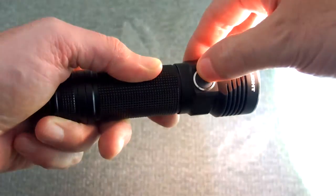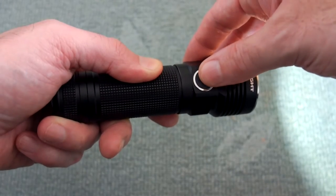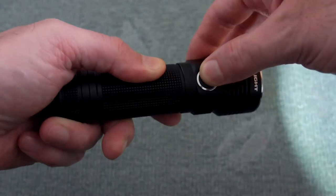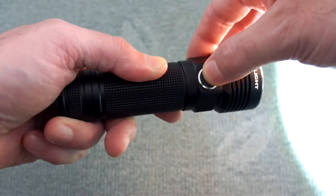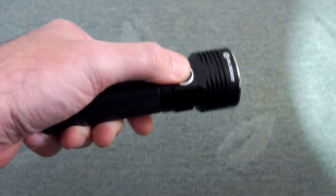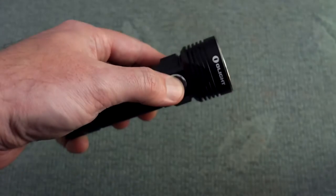Cycling through the power outputs, you can push and hold to go through the three main ones, and you can use multi-press to access the turbo and the strobe. You also have a lockout function which can prevent accidentally turning the torch on and draining the battery. Size-wise, this is just over 13 centimeters, so it's not really any longer than 18650 torches — it's just a bit thicker in the girth.